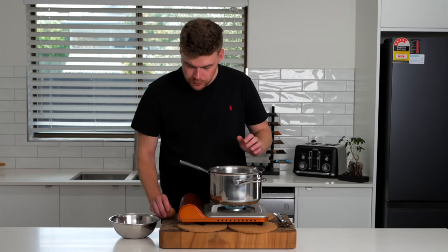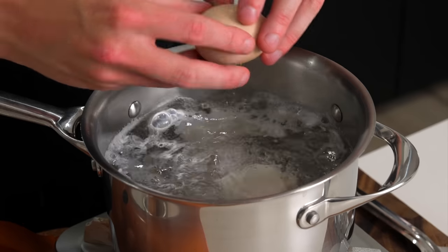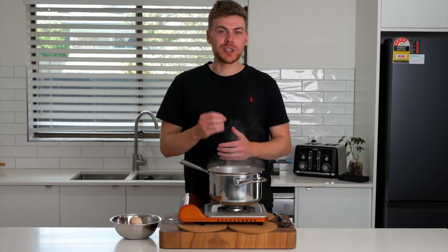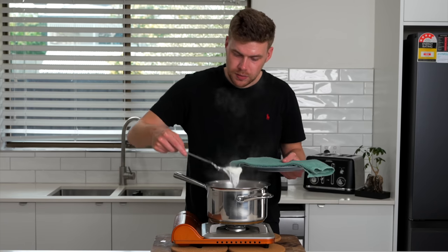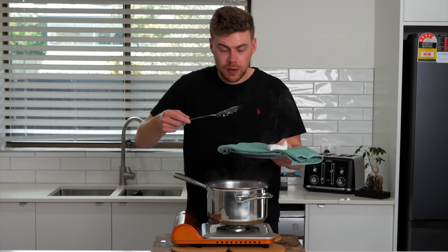Now once the water's at a boil, we can then crack in our eggs. We're going to cook these for two and a half minutes for a soft poach. After two and a half minutes, you'll have these beautiful soft eggs. Just drain off any of that water and then add them to a paper towel or a tea towel like this.